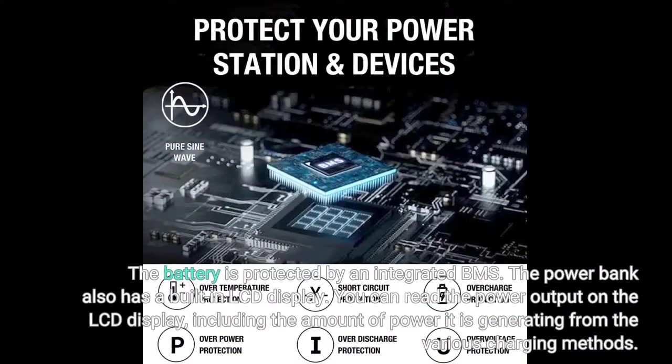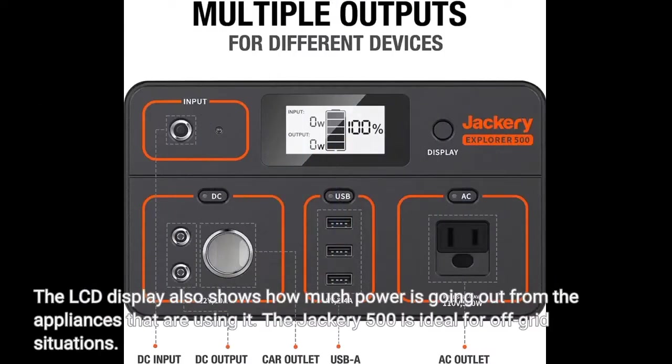The battery is protected by an integrated BMS. The power bank also has a built-in LCD display. You can read the power output on the LCD display, including the amount of power it is generating from the various charging methods, as well as how much power is going out to the appliances using it.